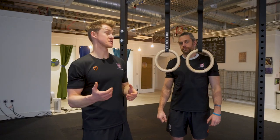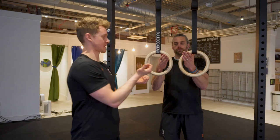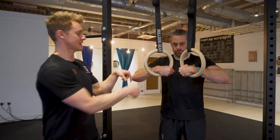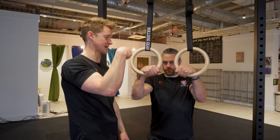Once you understand whereabouts in the hand the ring has to sit, the next challenge is working out how to do it when suspended from a bar, tree, or whatever you're going to hang off. There are a couple of options. The first is to take the ring high — grip it up underneath, then slide the hands down, which brings the wrist into this high cocked position. Then all you've got to do is bring the elbow underneath and you can see it creates this hook position with the hand.